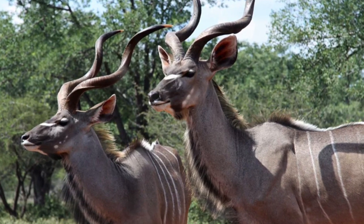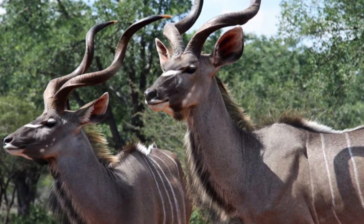This iteration of the Allen Boot is in Kudu from the Charles F. Stead tannery in the UK. Kudu is a South African antelope that runs free range. The hides are sourced sustainably — no animals are killed just for their hide. The governments of South Africa, Zimbabwe, and Namibia control the population by culling them from time to time; the meat is distributed amongst the local population, and the hides that would otherwise go to waste are sold to tanneries around the world.